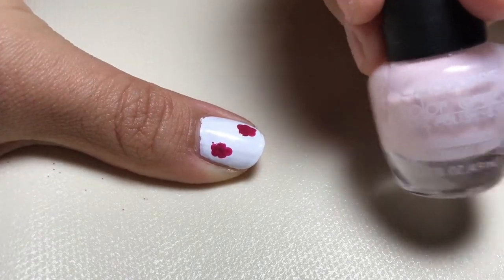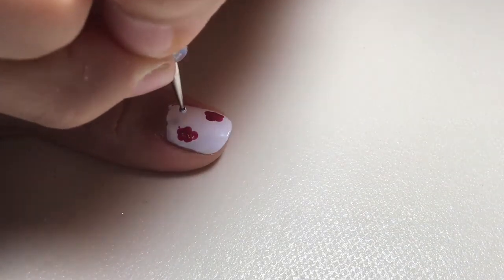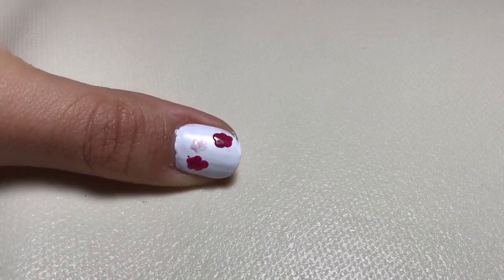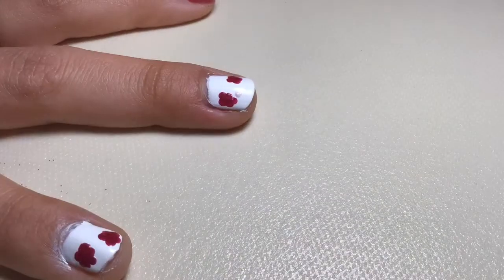Now you're going to use your light pink nail polish and put smaller flowers on, using a smaller utensil. Make smaller dots in the exact same way you made the big ones, just smaller. Do that to the rest of your fingers.